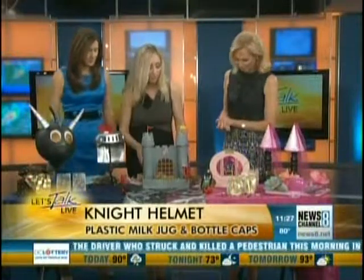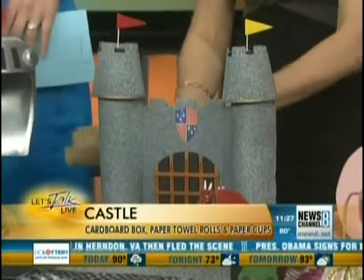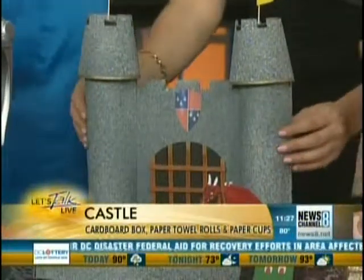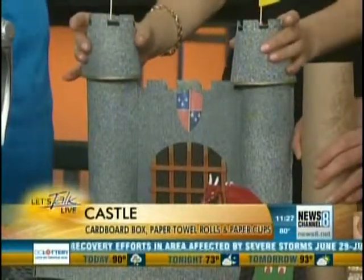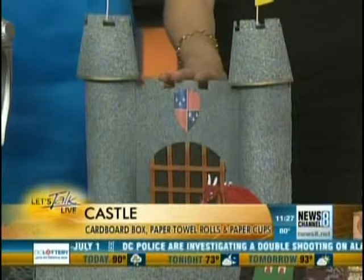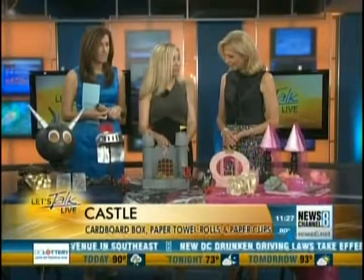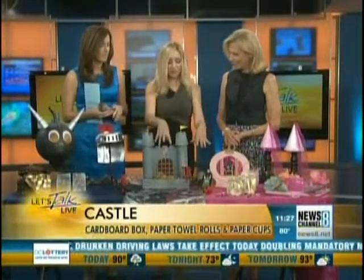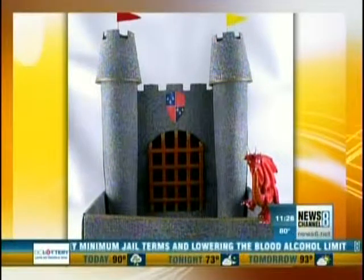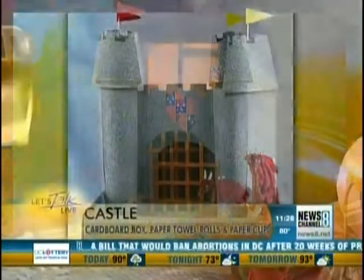How did you make the castle? This is just a box where the lid comes down — I love to use my lidded boxes. Basically what I did is I just cut some paper towel rolls open and glued them right here for the two towers. And this is a cup right here — just a paper cup — I cut the little crowns on there and filled it with cookies. The kids can play with this afterwards and put their toys in it. The front I made using reused stir straws or popsicle sticks to make the portcullis.